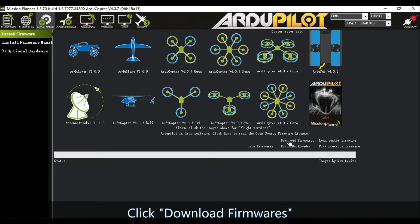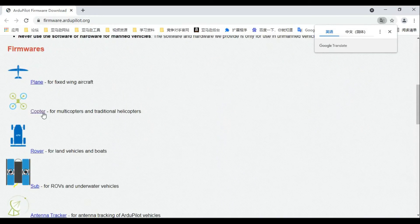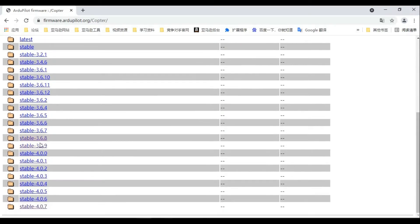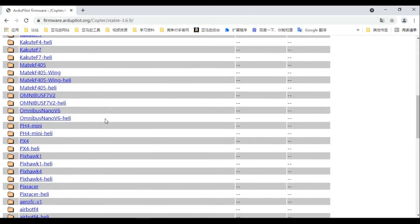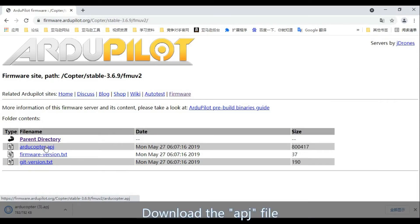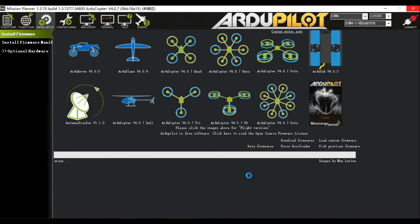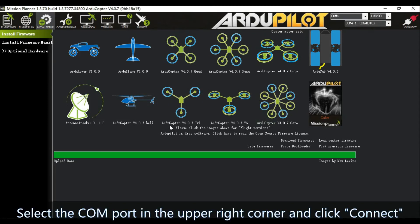Click Download Firmwares and choose the corresponding model. Click any version below v4.0, then find the FMU v2 file and download the APJ file. Click Load Custom Firmware and open the APJ file. Select the COM port in the upper right corner and click Connect.